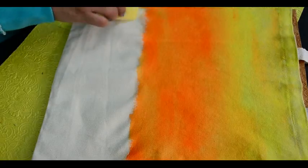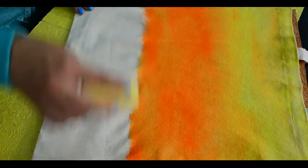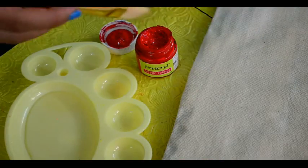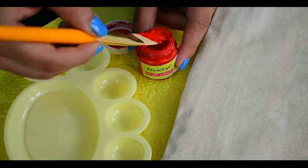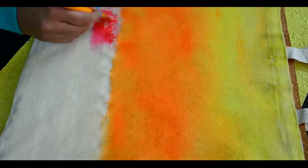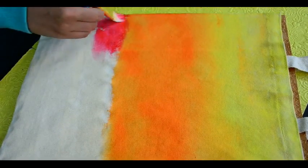Now we are done with orange as well. Let's apply water up to this point to make the sky darker with a red shade. Blend red color with orange like we did for orange and yellow.